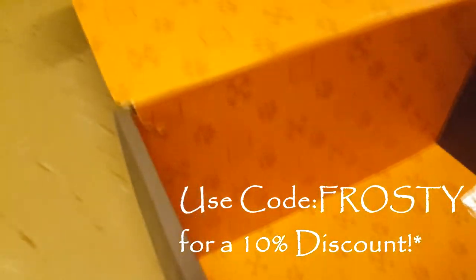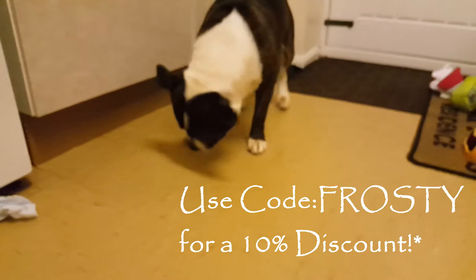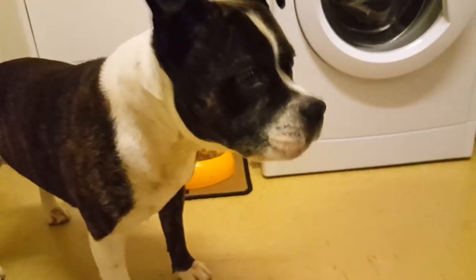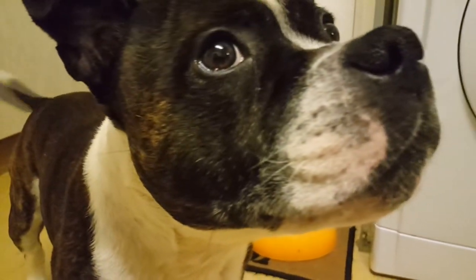Of course you can check out Loot Pets — Lootcrate.com. Use code FROSTY for a 10% discount on your first purchase. That has been the Loot Pets of the Month. Do check all that in the description. Stay frosty and peace.